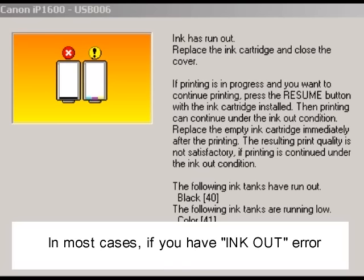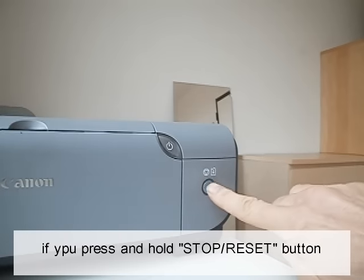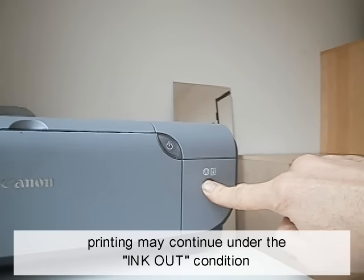In most cases, if you have an ink-out error or cartridge-not-recognized message, press and hold the stop/reset button, or resume button, on your printer for 10 seconds or more. Printing may continue under the ink-out condition.